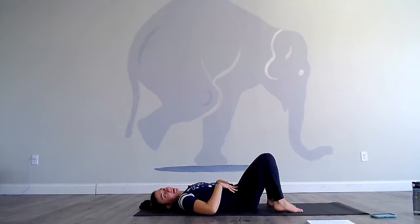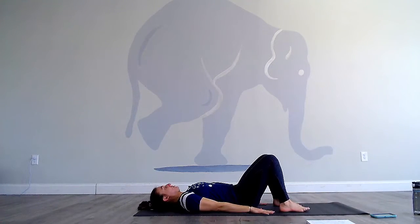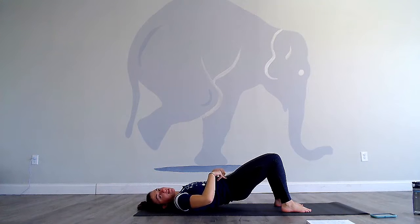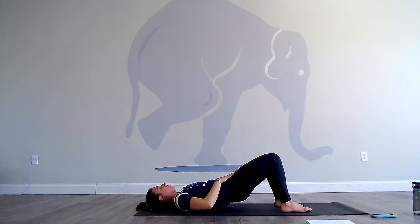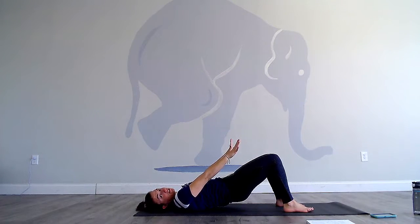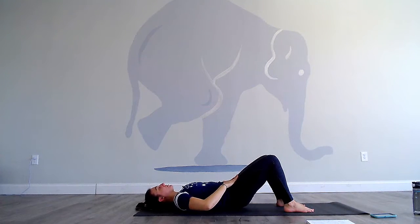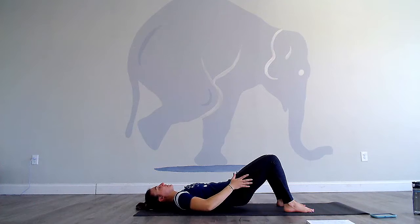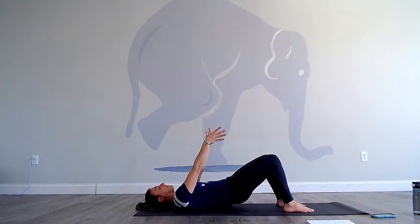Start off on your back. Make sure that you cannot touch your heels. Hands come to the hip points. Start to draw your tailbone towards your heels, then lift your hips 2 to 3 inches off the floor for glute bridge. If you feel this in your knees, you can walk your feet a little bit further away. Just start to pulse here — lower an inch, lift an inch. Draw in through that low belly, use those glutes, and try not to fall to the outer edges of your feet.